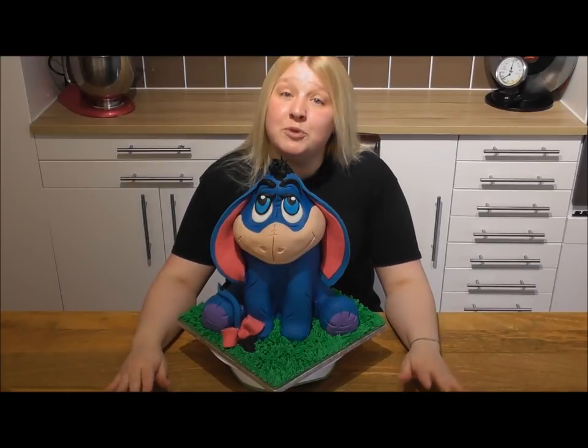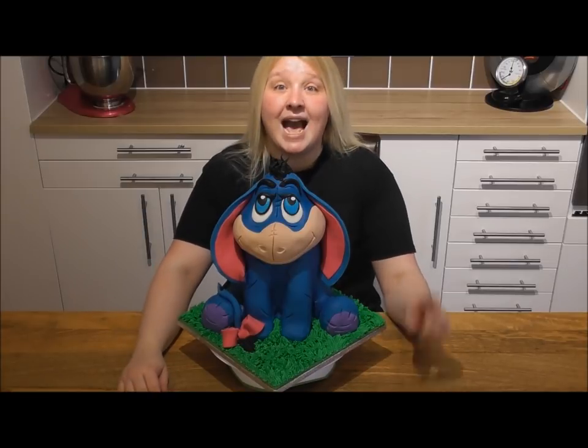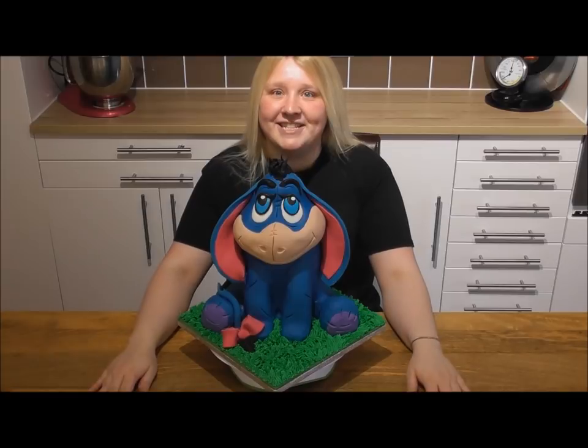If you like what you see, please do subscribe to the channel, share it with your friends, and happy baking guys. I'll be back soon now with an awful lot more content now I've got this studio.